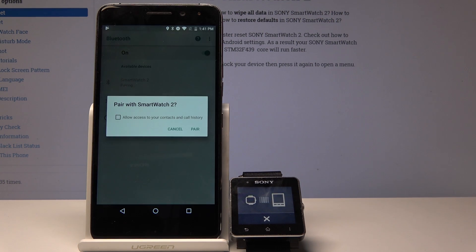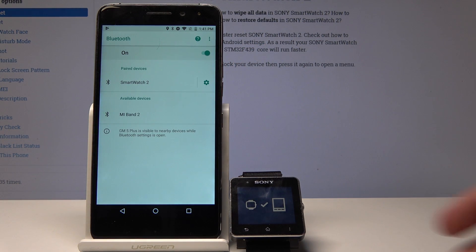I'm gonna tap on it again — tap on pair. As you can see, it paired.